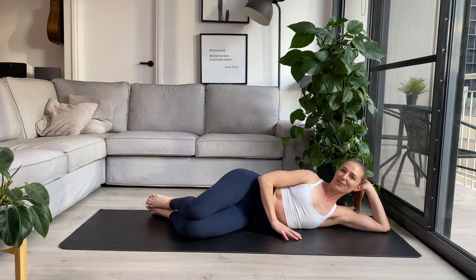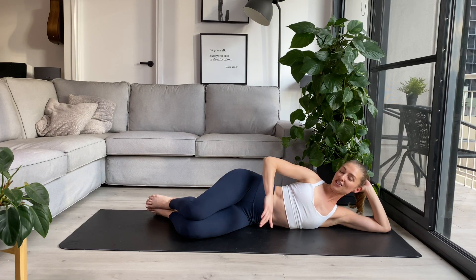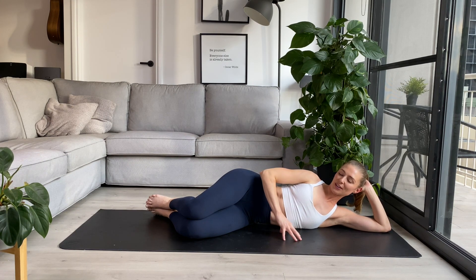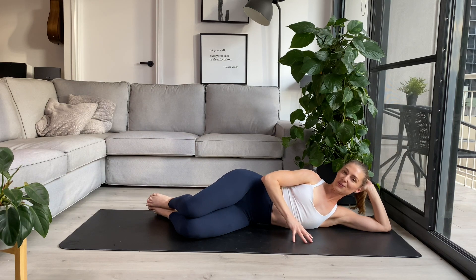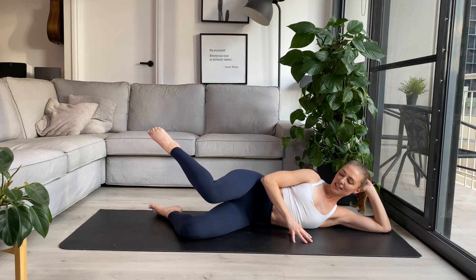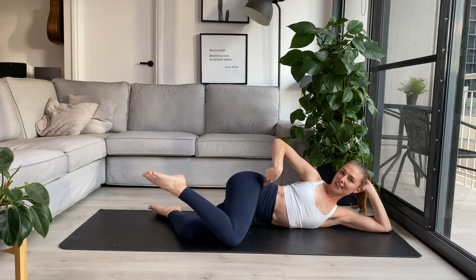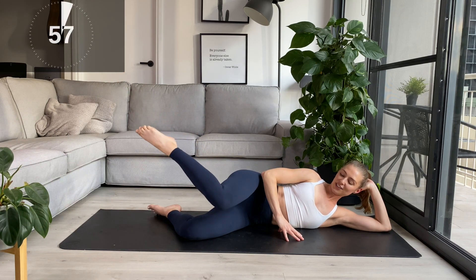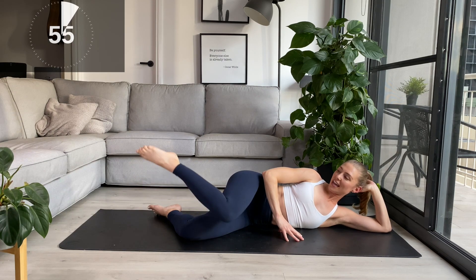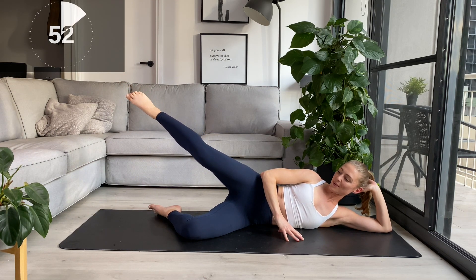Rest the leg back down. I'm going to add a bit more internal rotation now, getting deeper into the hip socket. Stay in the same position — you can pop that hand here to rest if you need. Lift the leg, knee towards the floor, turning in, and then we exhale and press the leg to the sky. Inhale to lower the knee down towards the floor, exhale, press up towards the sky again.